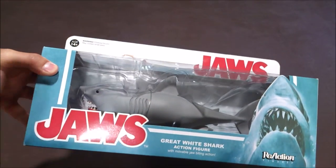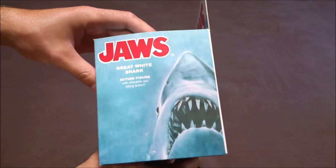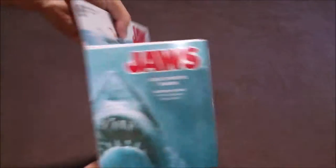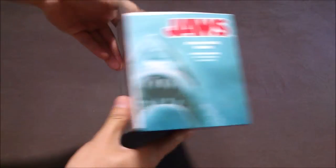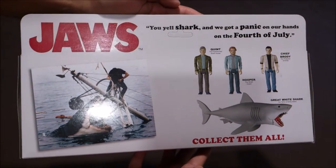You can clearly see the shark — it's very nice packaging. On the side you've got the logo here and the logo there. At the back, you can see the rest of the collection with Quint, Hooper, and Chief Brody.